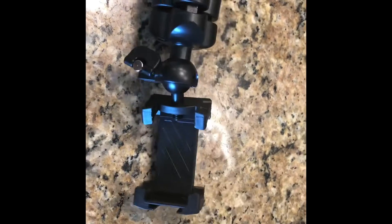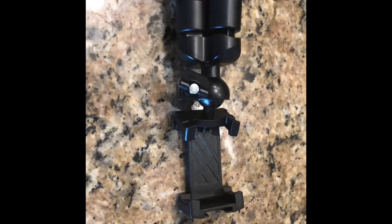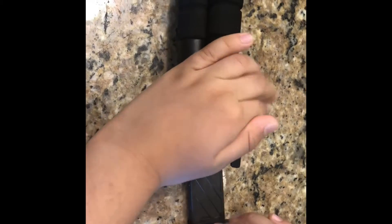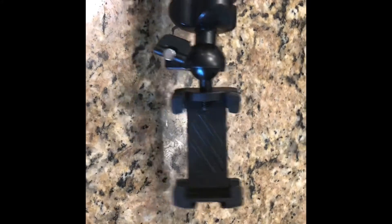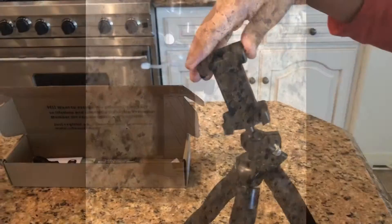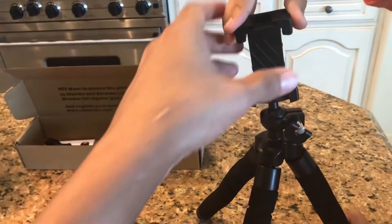Now we have the phone adapter attached to the tripod, and we're just going to show you how you can stretch this. That's just to show you how adjustable it is — it can hold any phone up to 3.75 inches in width.